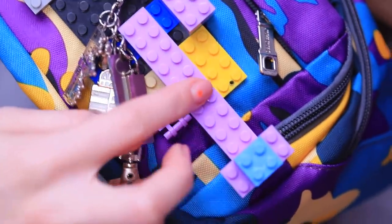Check out my stylish LEGO fanny pack! Everything is right here! It's super useful!